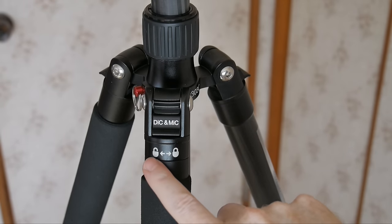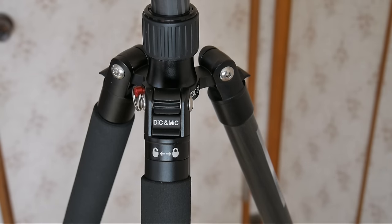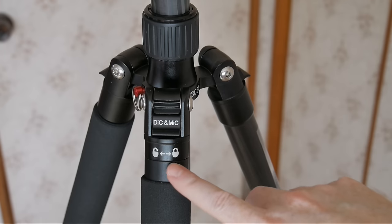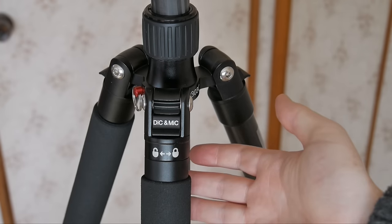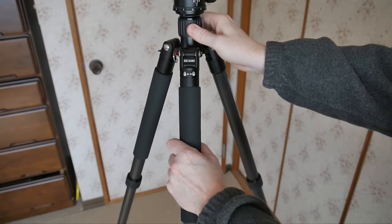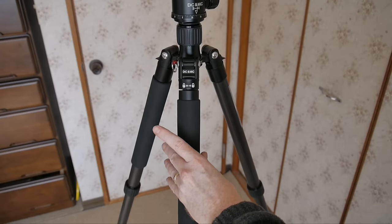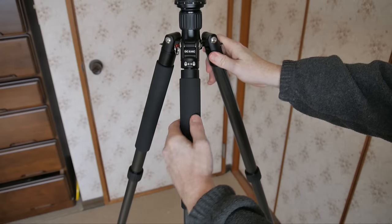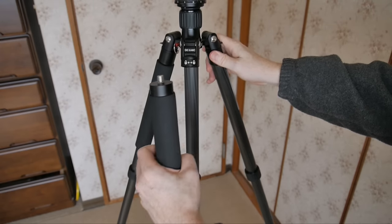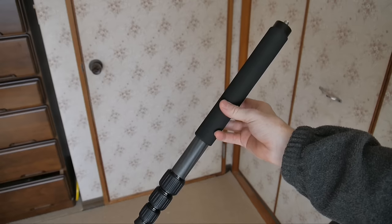On one of the legs it has an unlock/lock twist — and this does not appear on the other two legs. So this is clearly indicating that this leg can be removed to become the monopod. I'll go ahead and give that a try. Unscrewing it — and there we go, it's free. Here is the leg I removed, which is the monopod.